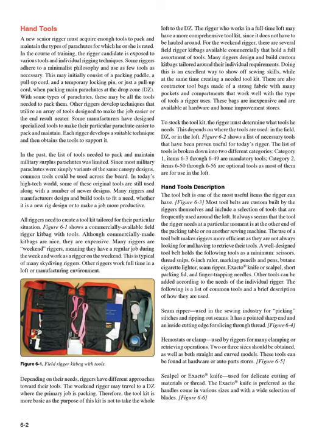The following is a list of common tools and a brief description of how they are used. Seam ripper: used in the sewing industry for picking stitches and ripping out seams. It has a pointed sharp end and an inside cutting edge for slicing through thread (Figure 6-4). Hemostats or clamp: used by riggers for many clamping or retrieving operations. Two or three sizes should be obtained, as well as both straight and curved models. These can be found at hardware or auto parts stores.